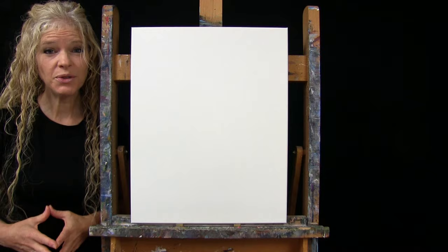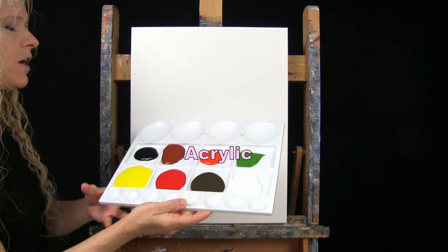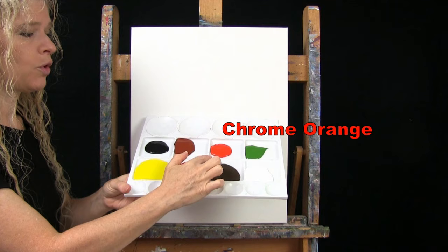For materials today we're using a stretched and primed 16 by 20 inch canvas — you can switch up the size. I'm using acrylic paint with these colors: titanium white, burnt umber, fire red, chrome yellow, mars black, burnt sienna (which I like to call rust), chrome orange, and green oxide. You can swap those colors if you'd like.